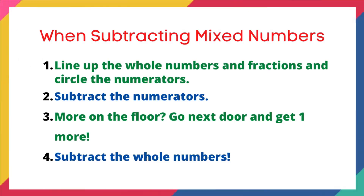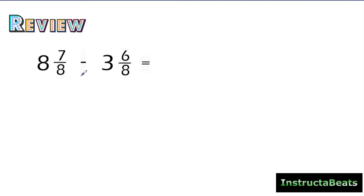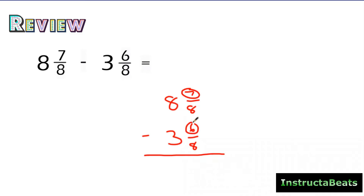Let's take a look at a problem we did in our previous video. I'm subtracting mixed numbers, and my denominators have to be the same — that's the number one rule of adding or subtracting fractions. So I line them up vertically, circle my numerators, and ask: seven minus six, more on the top or more on the floor? Seven is bigger than six, so more on the top, no need to stop. Seven minus six is one. The denominator stays the same. Eight wholes minus three wholes is five. So the difference between eight and seven-eighths and three and six-eighths is five and one-eighth.